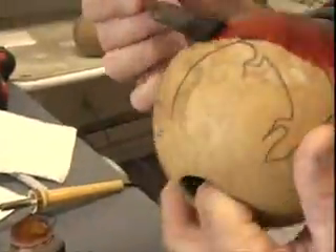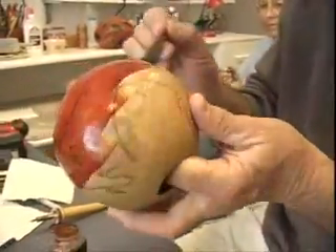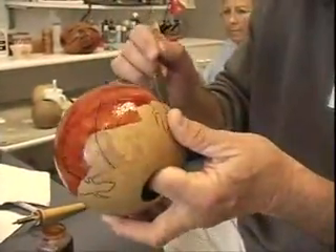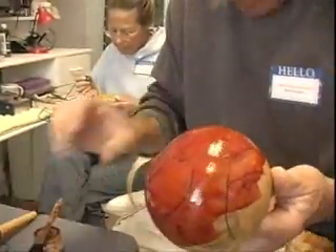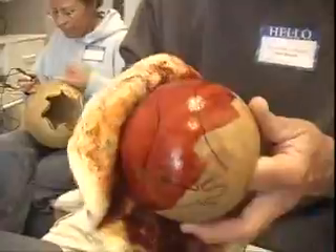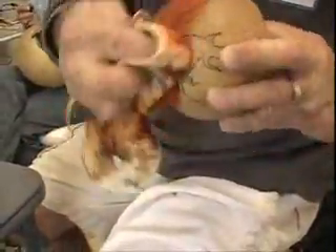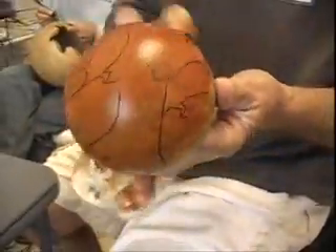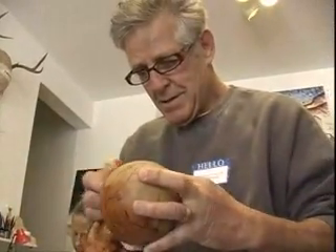Maybe I like the smell of it. It does smell nice. It's soothing, it's calming, it's close to nature. Everything smells earthy. The gourd smells earthy. The burning is a nice sensation when it's being burned.